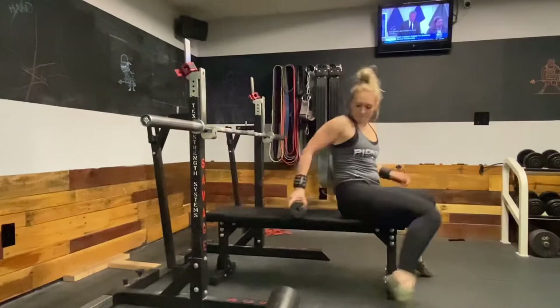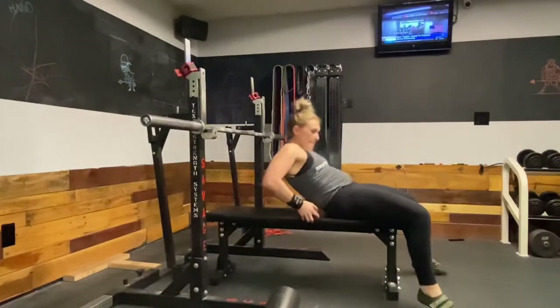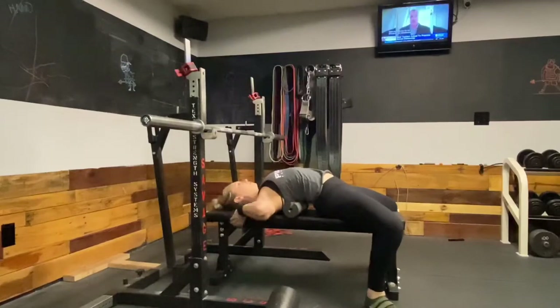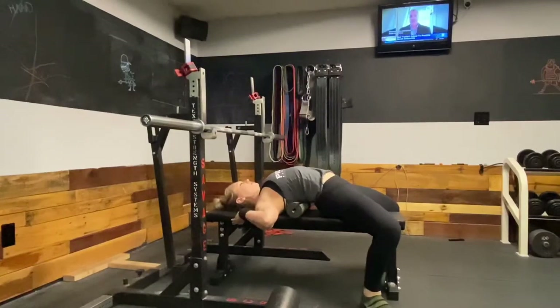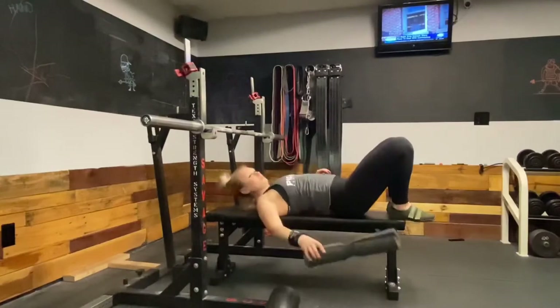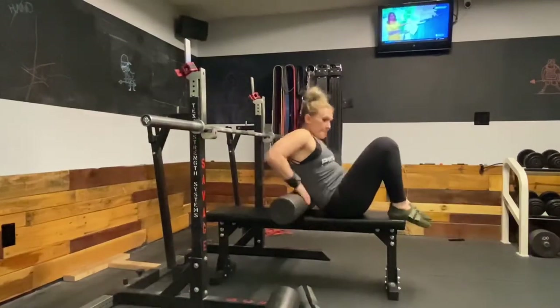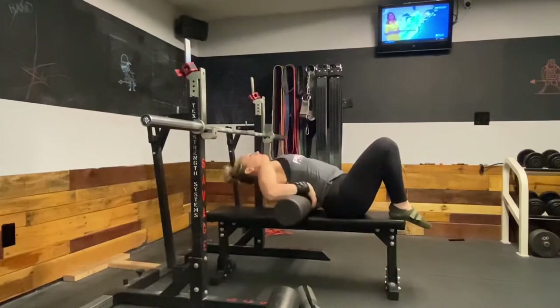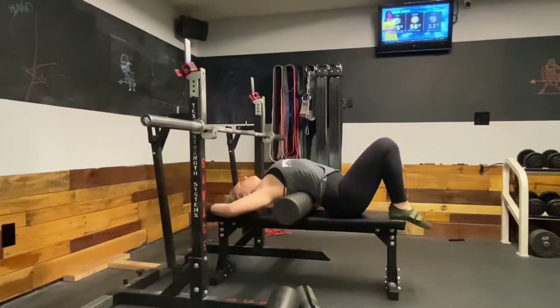You can also use a squat bar pad — the neck pads — which is a nice use for them since you're not going to be using them on your squat bar. Those are a little softer and squishier, so you can kind of work your way up to the foam roller.